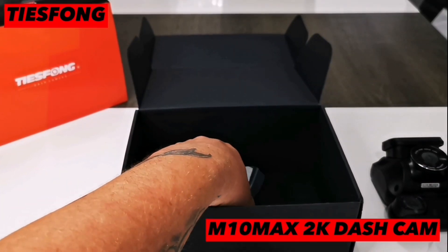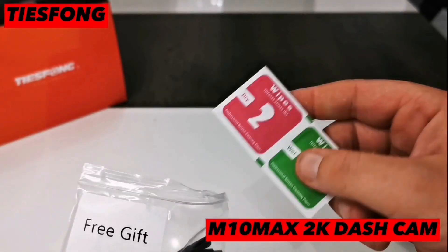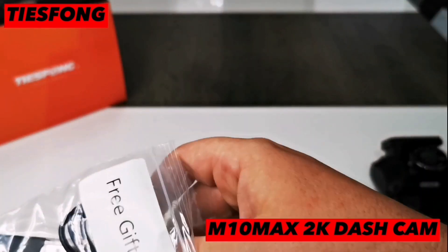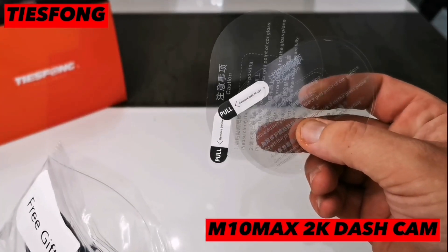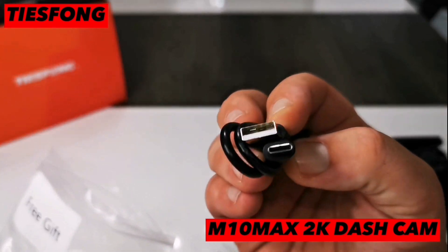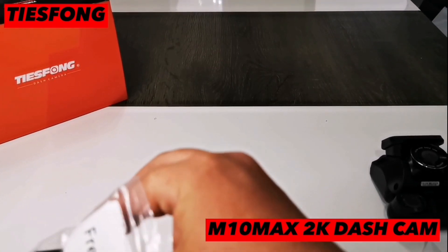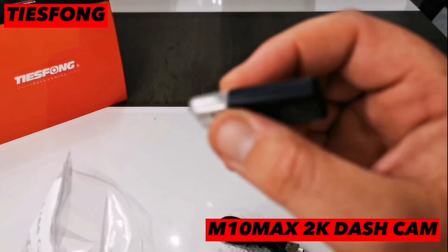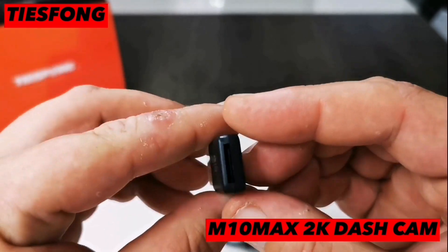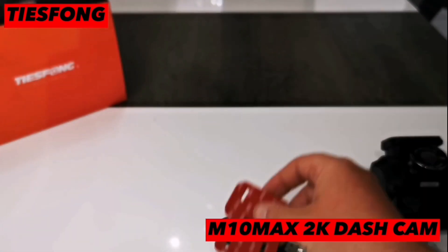A little surprise under the camera — a bag of free gifts. First up we've got some wipes to clean the glass, electrostatic stickers for placement of the camera, a USB-C cable to connect to the PC, and a USB memory card adapter for easy uploads — a great little addition. Also extra sticky pads, always handy.